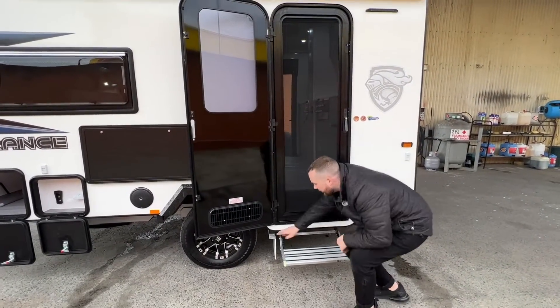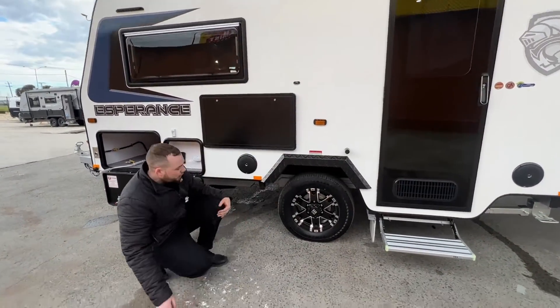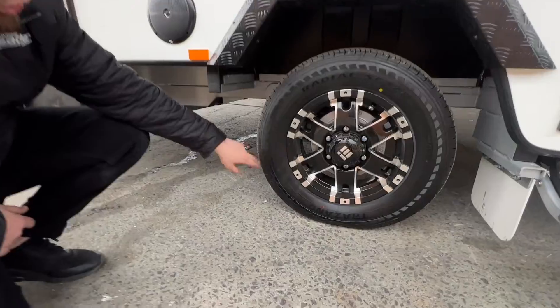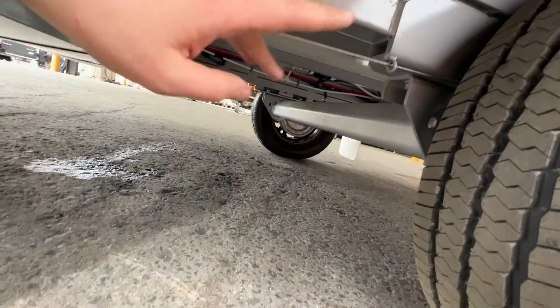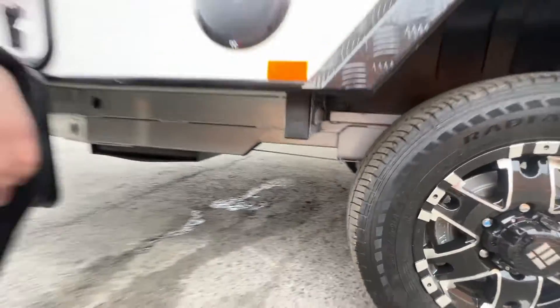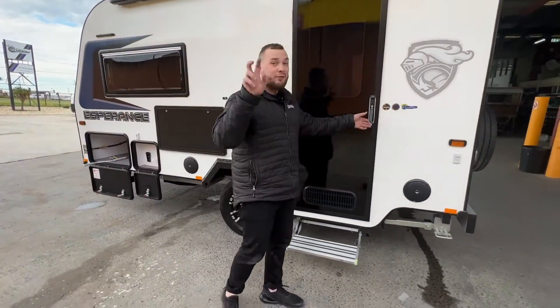Retractable step. Jacking point behind the wheel. That Torflex suspension we mentioned earlier on a 15-inch 205 wheel and tyre all the way back there. You can get underneath and you'll be able to see the beam running all the way through — that is the Torflex independent suspension.